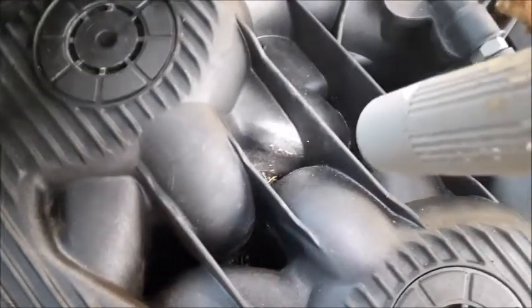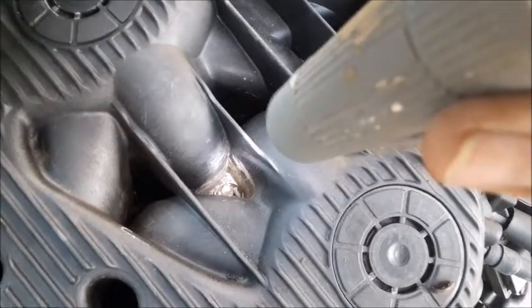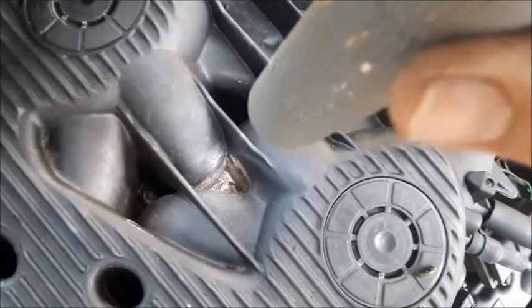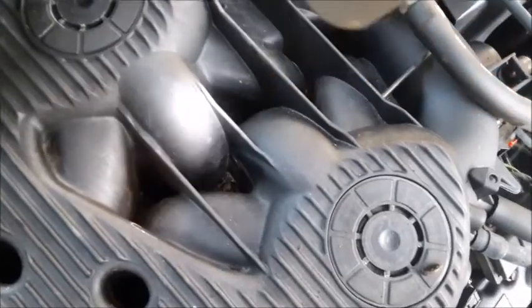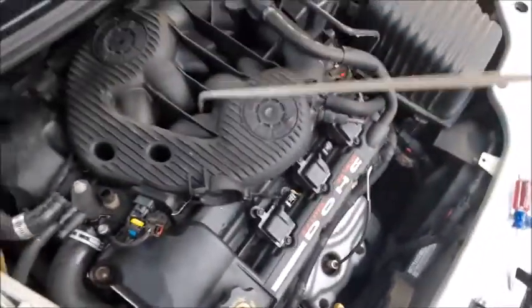One thing we noticed was a lot of dirt and debris down in the bottom of these holes, and we were concerned about taking these bolts out and raising this thing up with some of that dirt falling down into the manifold area. So we're going to take our air compressor first and go ahead and blow out all the debris that's collected down there.